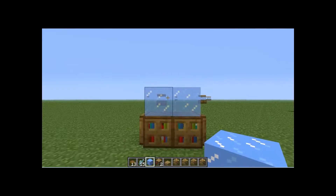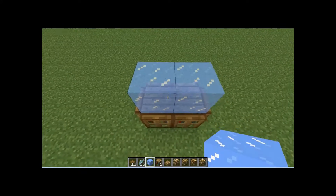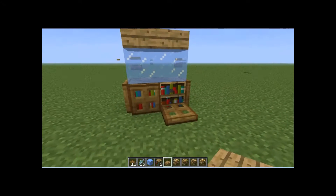The ice gives it a tank look, to make it look like it actually has glass and water in there. Then put the half slab on top to give it more of an in-boxed feel, like with the trapdoors.